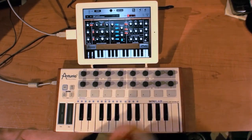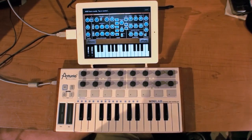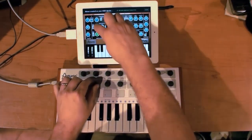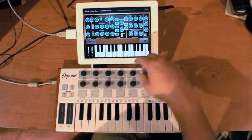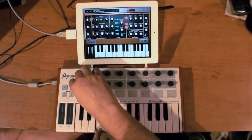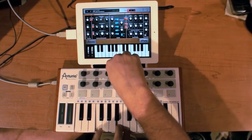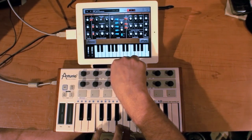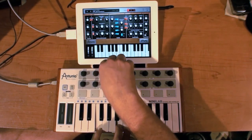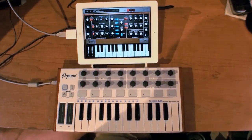I've already got things mapped out here, but I can show you: you go to MIDI Learn and then you can MIDI learn different parameters. So I can choose different octaves for the oscillators — I've already got things like filters mapped. You can see the Mini Lab actually makes a great companion for the iMini.